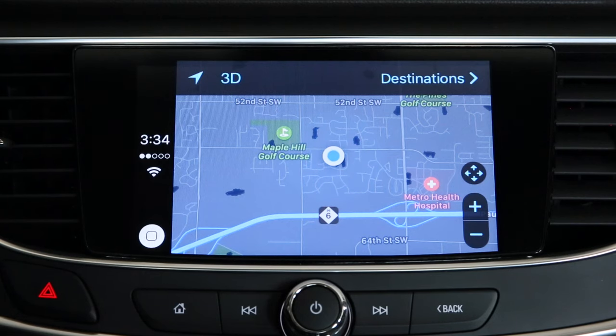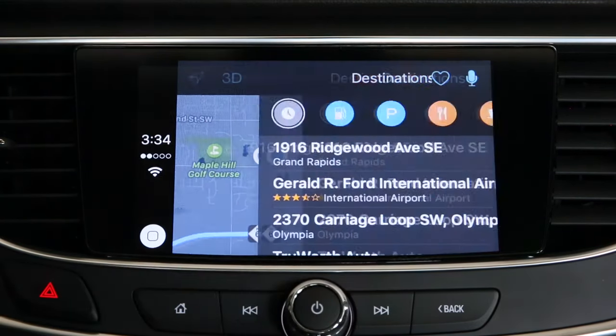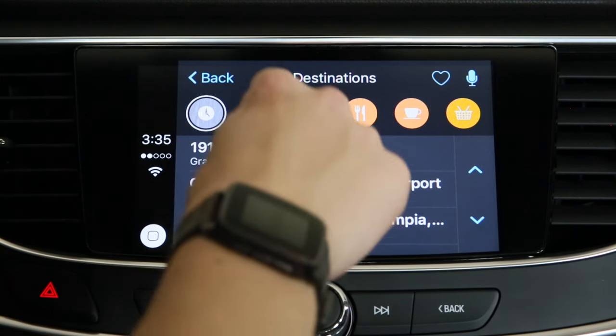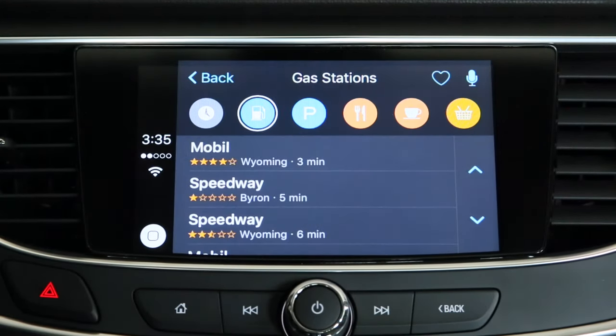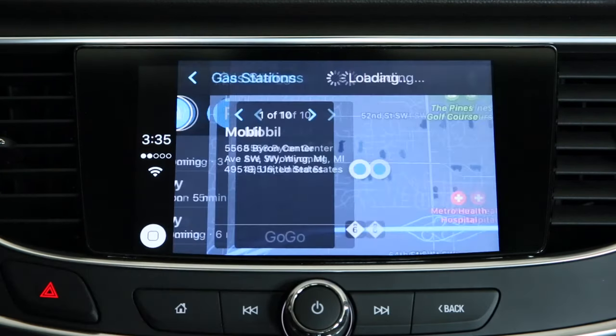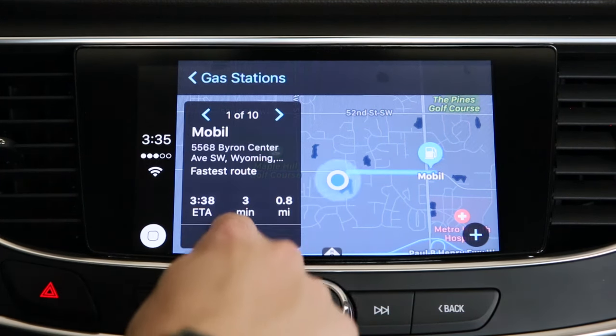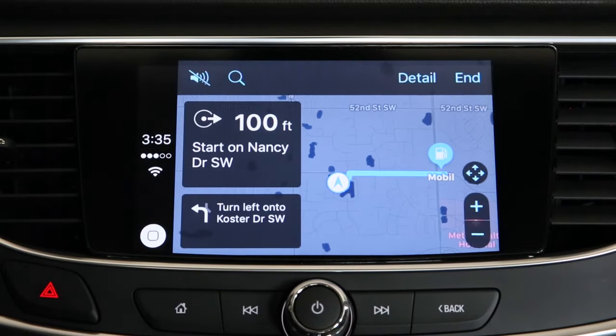To be routed quickly to a destination, select Destinations. You'll be able to see current things that you've looked for, and also suggestions such as gas stations, popular places, food, and drinks. For this example, let's select the gas icon — it'll show all nearby gas stations. There's one that's three minutes away; let's select that. Notice how quickly it loads into Maps. Now all you have to do to be routed to your destination is select Go. It's that simple.